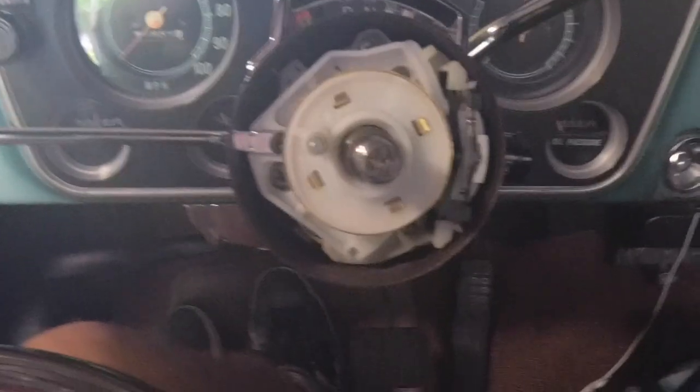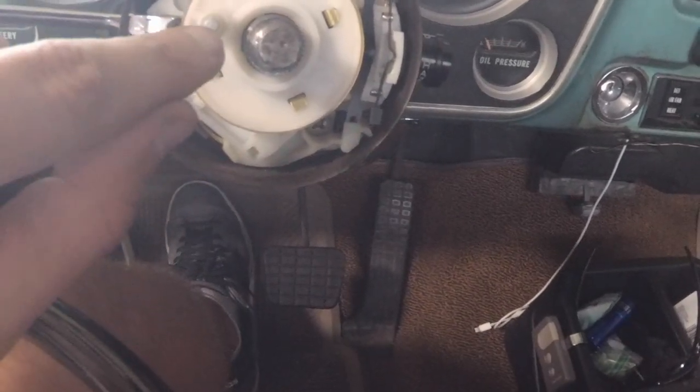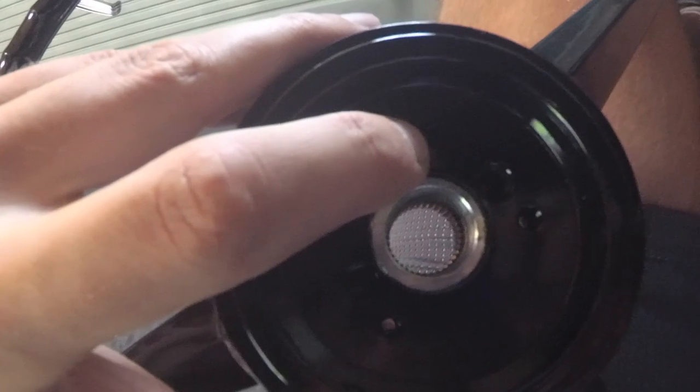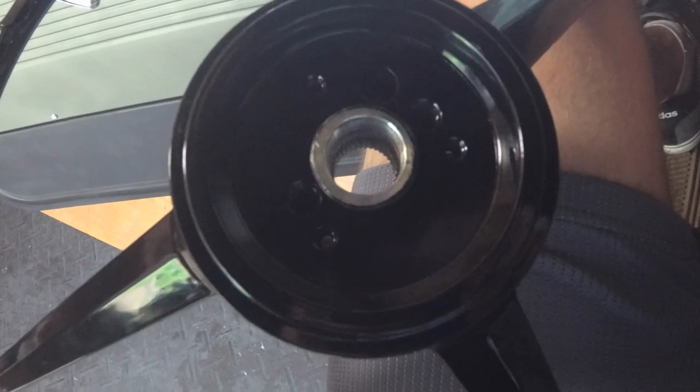Here's where I show on the steering wheel that the shaft coming out of the canceling cam right here is going to line up with the large hole in your steering wheel, and it's going to poke through and hit that metal spring that you first put in the steering wheel.